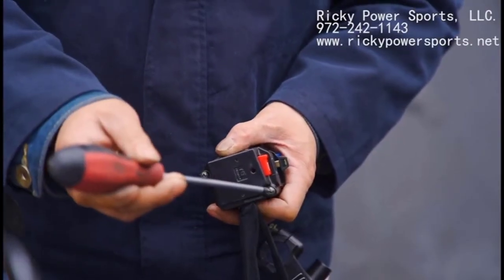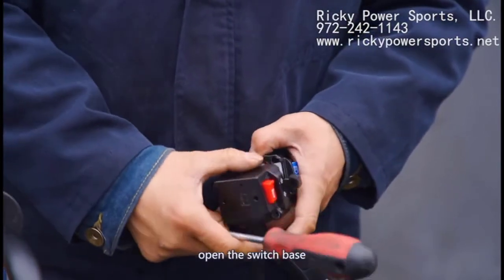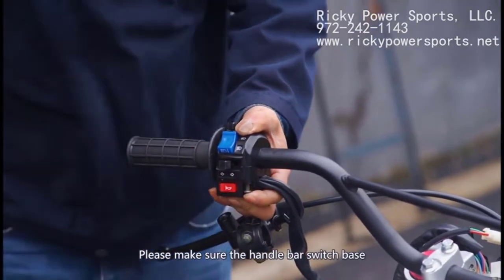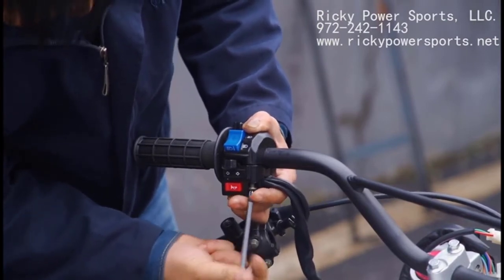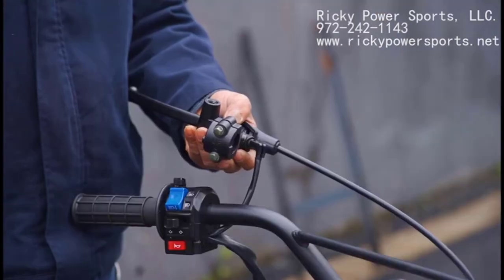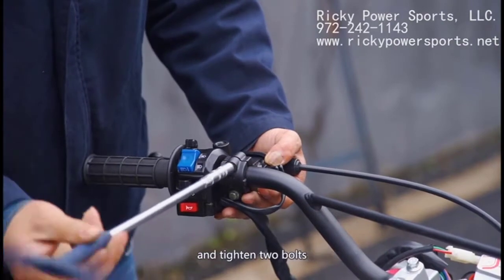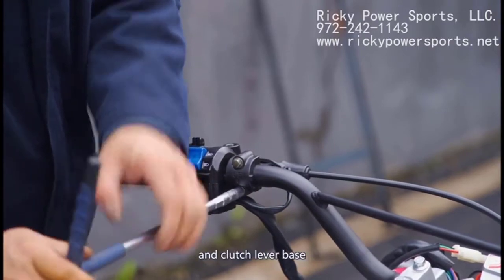Next, take out both screws from the left handlebar switch. Please note that mine were screwed in extremely tight — be careful not to strip the heads. Open it up and place it on the left side of the handlebar and tighten into place with the two screws. I recommend leaving a small gap between the rubber handlebar grip and the switch assembly. Find the clutch lever and remove the two bolts from the base. On my bike, these bolts were also screwed in extremely tight — beware. Put the base on the left handlebar beside the switch assembly and tighten with the two bolts. Make sure your switch base and clutch lever are in the right place before moving on. Also check your cable routes.